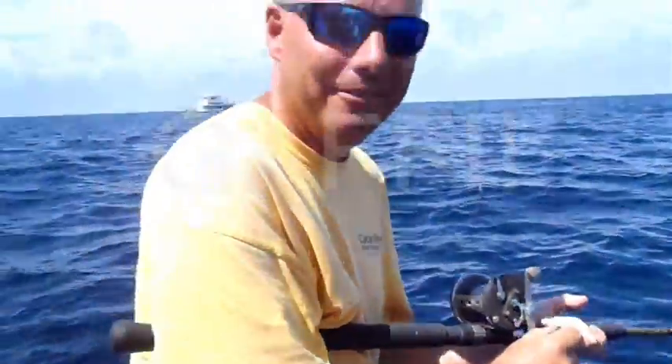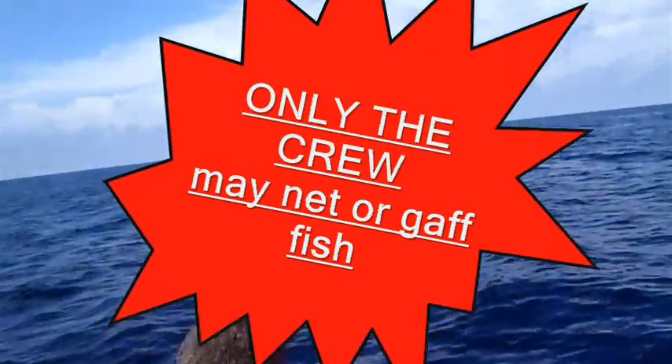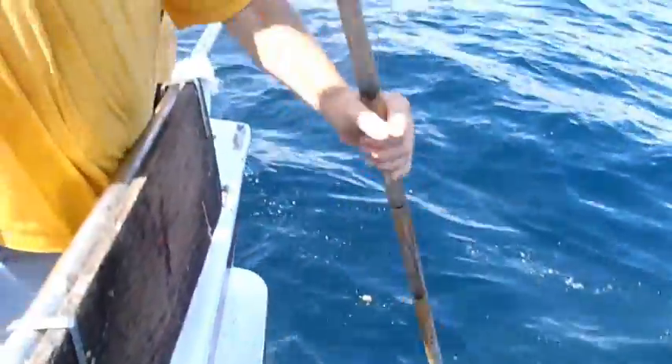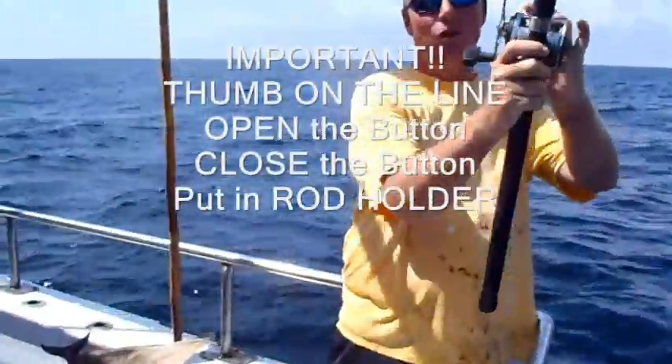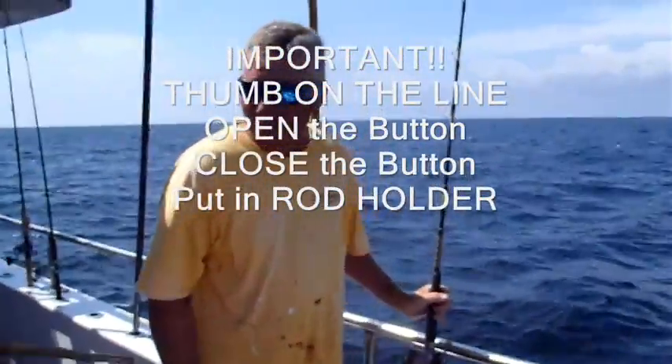I'm going to call for the gaff. Gaff! Once the deckhand comes — this one happens to be Captain Jim — all I'm going to do is put a little pressure, put my thumb back on the line, open the button, close it, and put it in the rod holder.